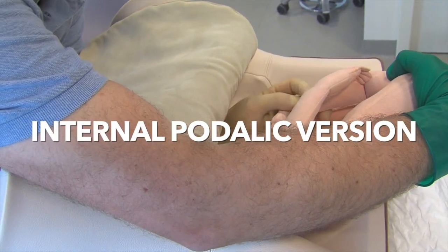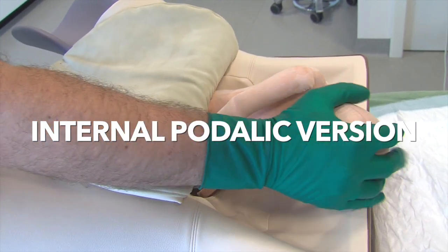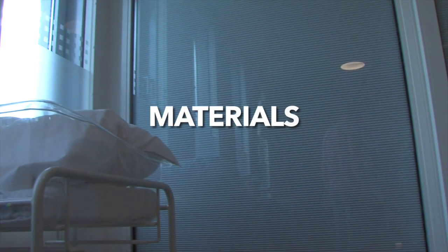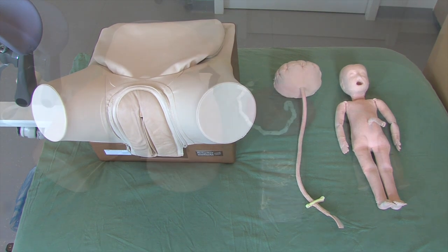In this video, we demonstrate the technique to perform and train internal podalic version of the second twin in cephalic or transverse position. For didactic purposes, a dry pelvic and fetal manikin are used in this video.